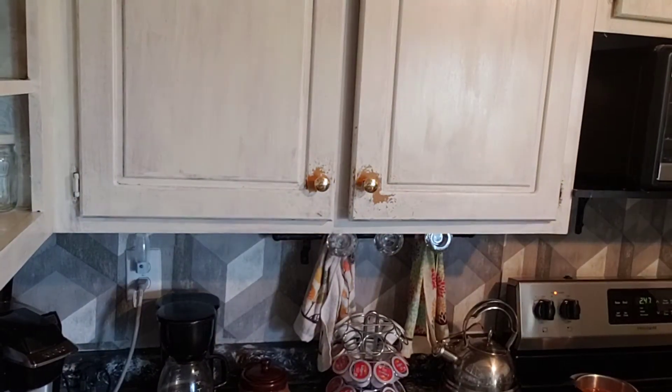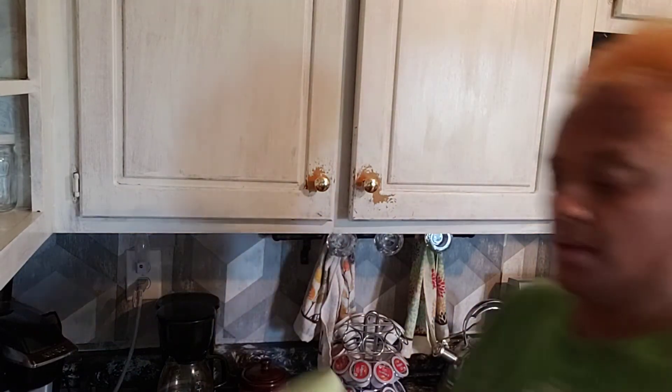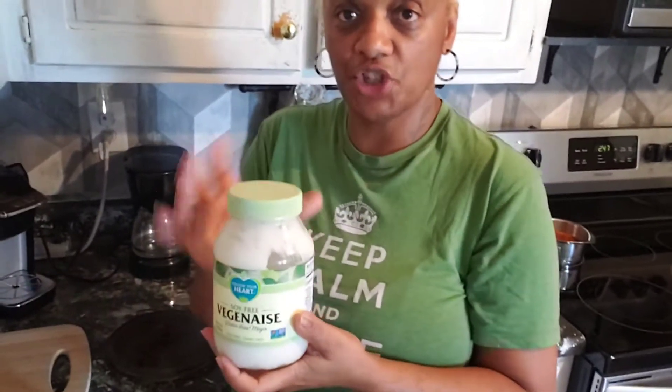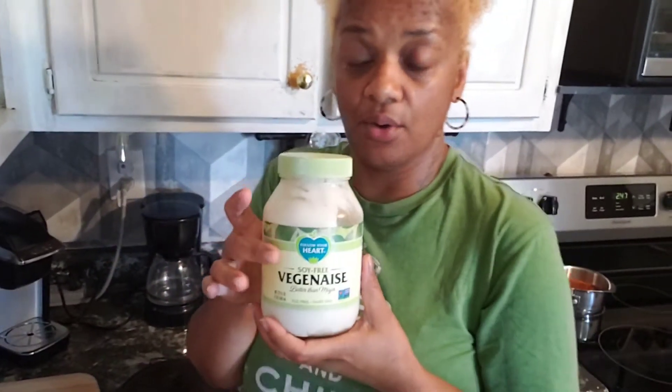After you place them in the bowl, you start adding things just like you would with regular tuna. The main thing I use is vegan mayo. I put the vegan mayo in with the chickpeas, and after that I cut up some red onions, bell pepper, and celery. I also use a ground vegan mustard, and organic sweet relish.